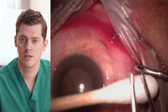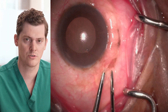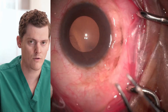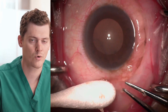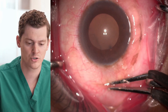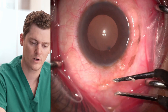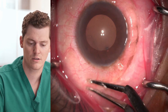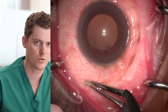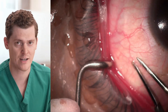Another issue with surgical excision is that it's very localized — you can really only do the inferior bulbar conjunctiva, or only the superior, or only the areas most affected. However, with cautery you don't have those limitations. You can do all quadrants of the bulbar conjunctiva, shrinking areas as you work your way around the globe. By being able to address all quadrants, we're really able to address the patient's symptoms in a better fashion.